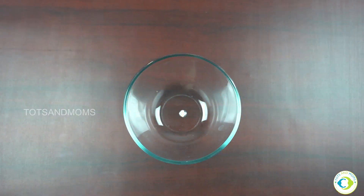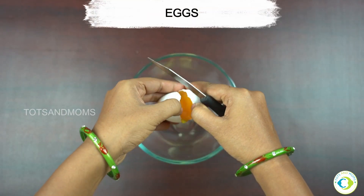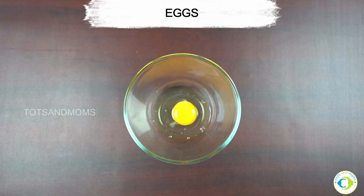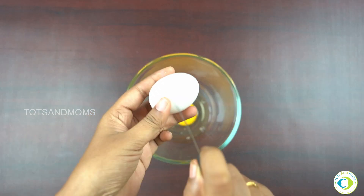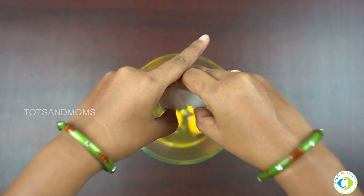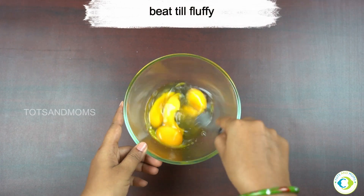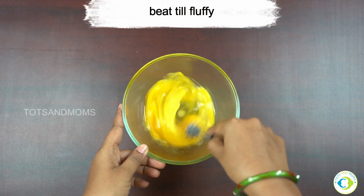Now take a bowl and break four eggs into it. You can increase or decrease the amount of eggs as per your wish. Beat it till it turns fluffy.